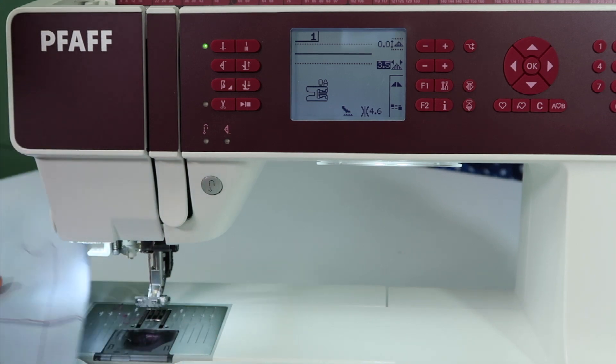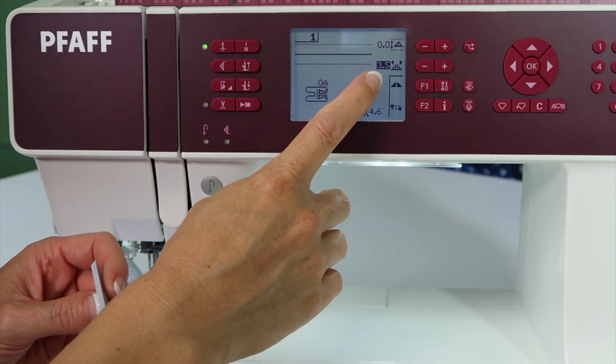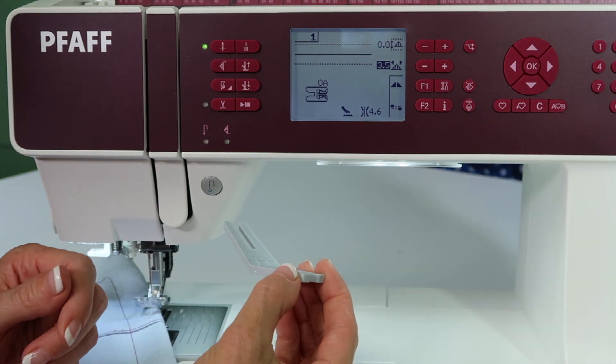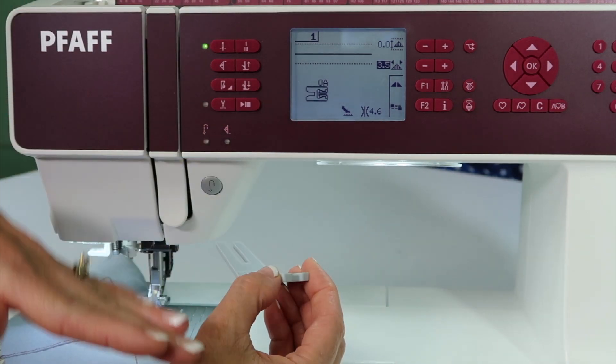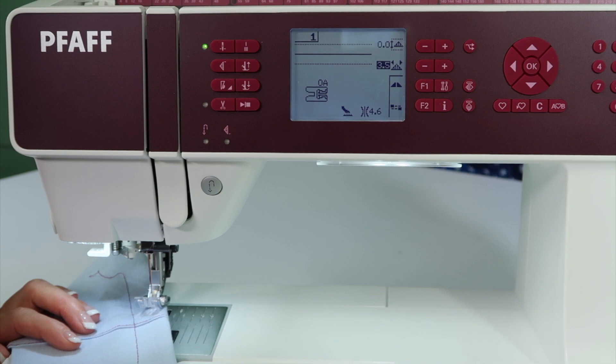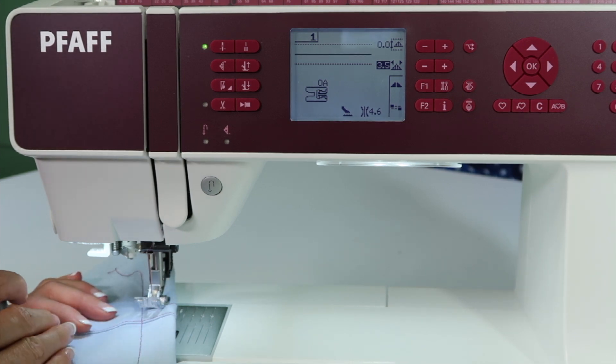Look how easy it is. The trick was lengthening the stitch length — that one was at 3.5, and you saw how easily it just pulled through. Using the multipurpose tool to help you level the foot as you cross over those really thick areas, and just let the machine do the work for you. A denim seam — this machine will go through it with no problem whatsoever.